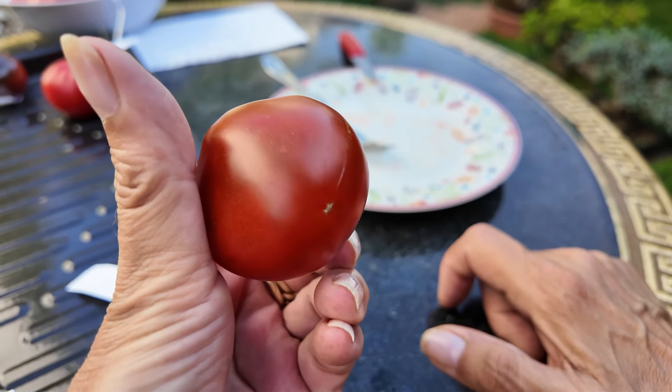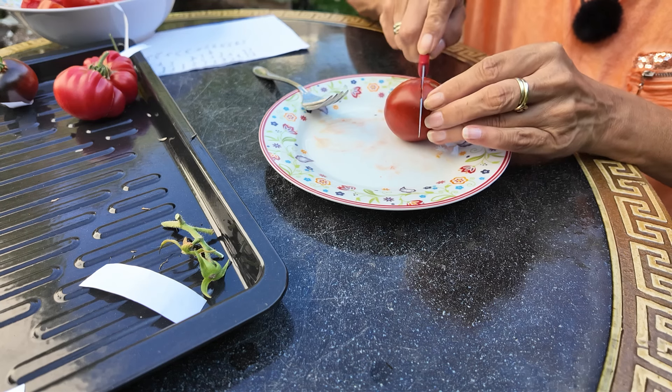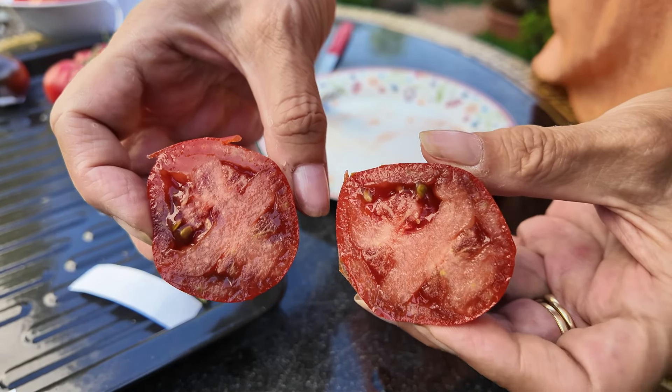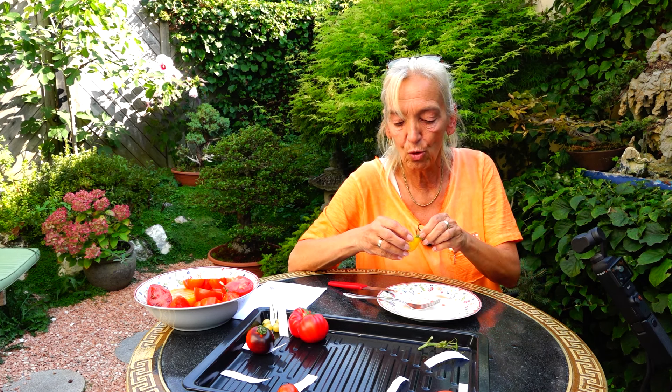Als nächstes nehmen wir die Black Creme – auch hier eine kleine Vertreterin ihrer Sorte. Die Black Creme ist ebenfalls eine Fleischtomate mit rotbrauner Schale und sehr sehr lecker. Ich überlege in jedem Jahr: baue ich den Cherny Prince an oder nehme ich wieder die Black Creme? In diesem Jahr habe ich mich wieder für die Black Creme entschieden, weil ich die wirklich klasse finde. Den Cherny kann ich leider nicht alle auf einmal anbauen – so viel Platz habe ich nicht.